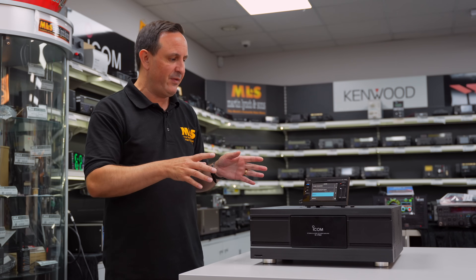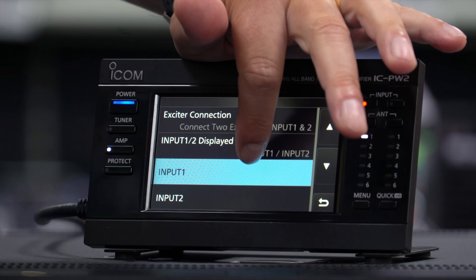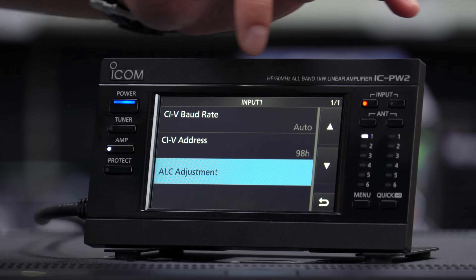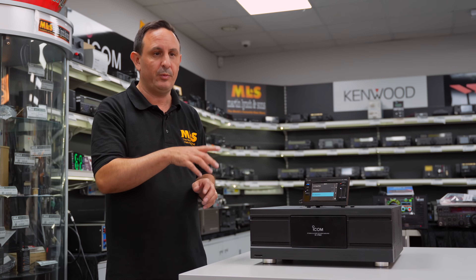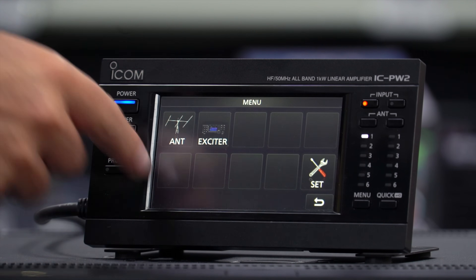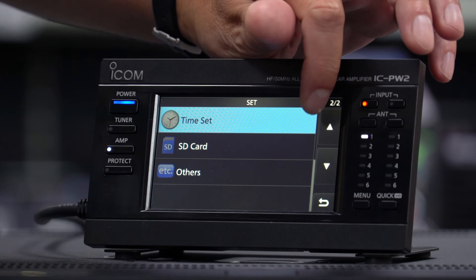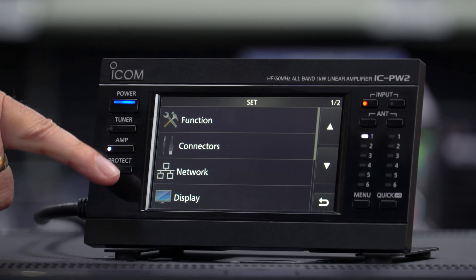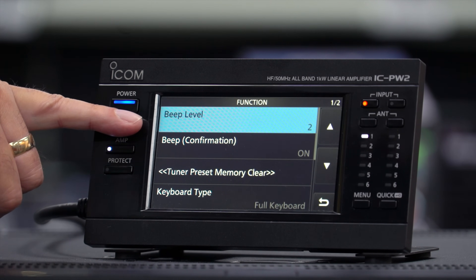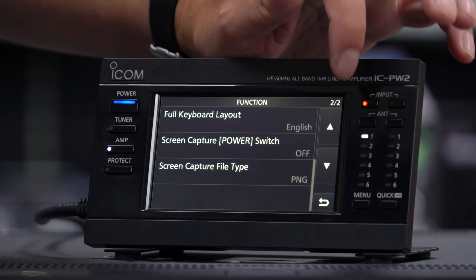Icom said grab it, play with it, not every function is going to work — just see how it is. Clicking on input one allows us to adjust the ALC alignments, and we've got CI-V addresses there for integration with your radio — very simple, same as operating your 7610 on the home network. In the Set menu we've got time set, SD card, functions, connectors, network — the same breakdown as on your current Icom transceiver. Under functions we've got beep levels, keyboard layout adjustment, screen capture, and file type settings.